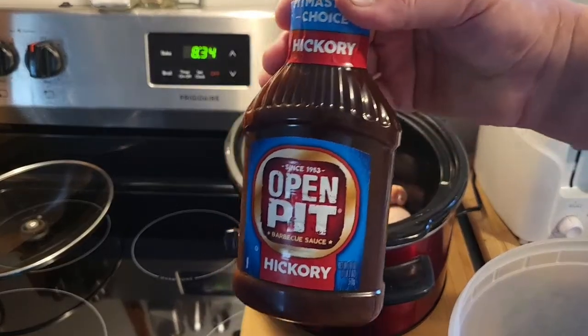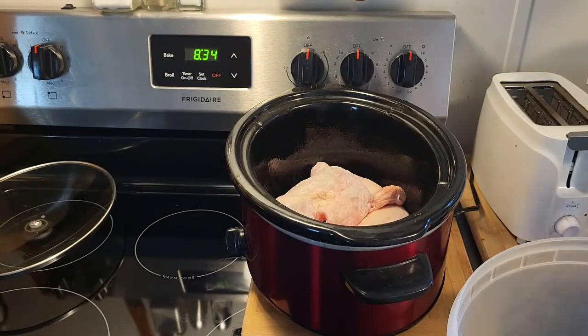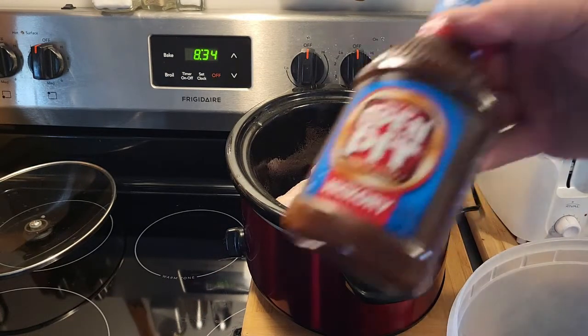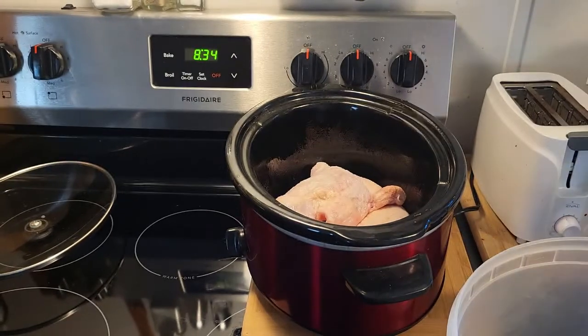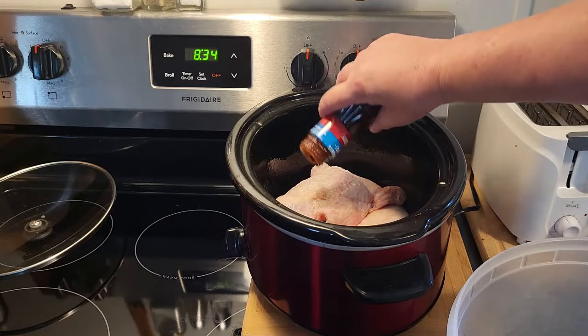Now, I know this says Open Pit, but I hardly ever use a whole jar of barbecue sauce, so I just keep adding to it. This time I added Bullseye Original. So my barbecue will never taste the same twice, I'm sure.